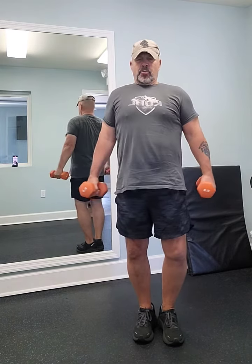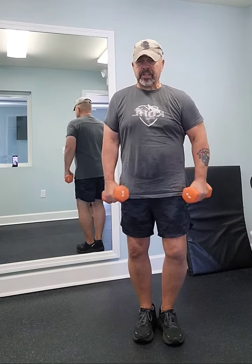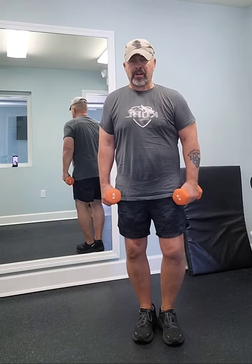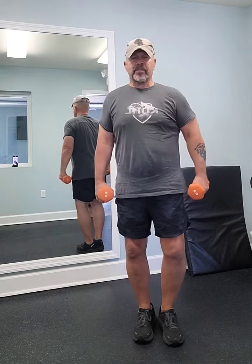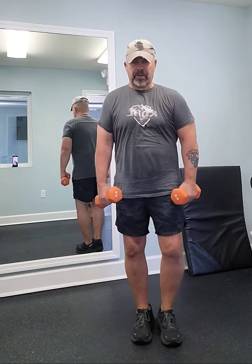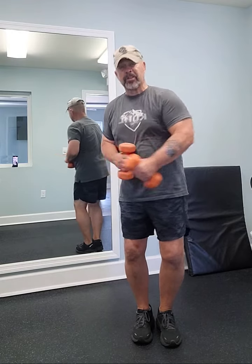Hey, how you doing today? I hope you're having a fantastic day. Prior to doing this, we went ahead and warmed up, then rode the stationary bicycle for a while, then got on the treadmill and did 10 minutes of that at different inclines and different speeds just to warm up the body. And then we stretched a little bit before exercising.